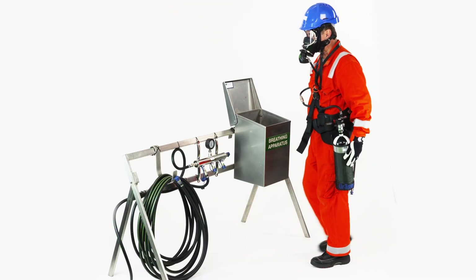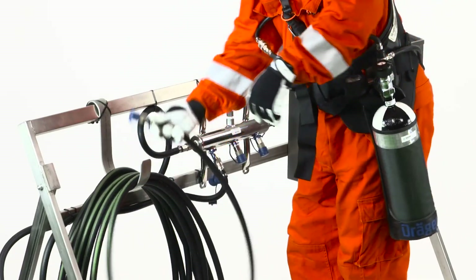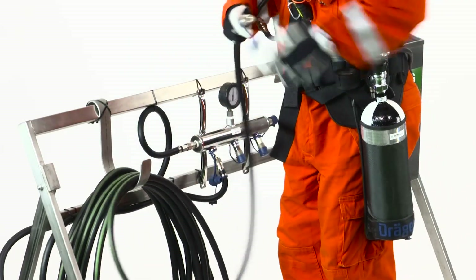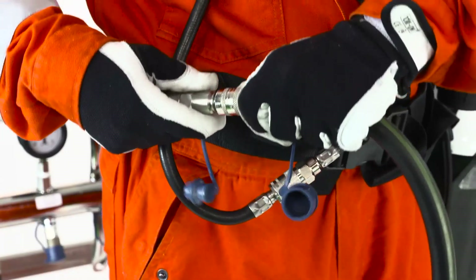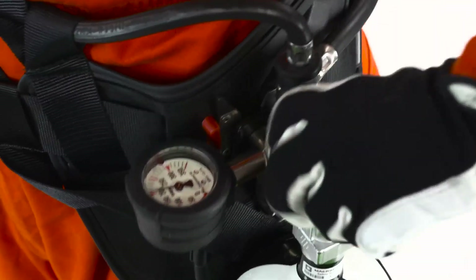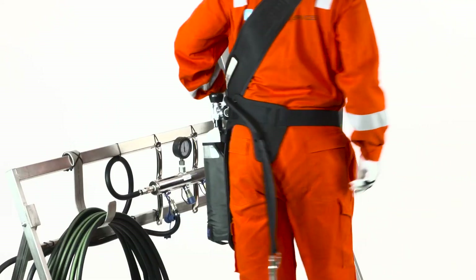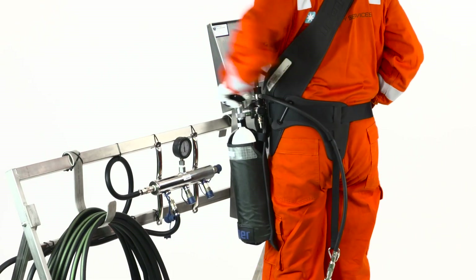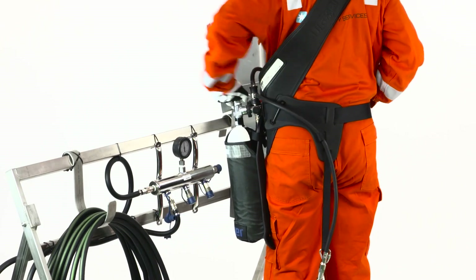How to connect to the cascade system. Pick up the air supply hose, grab the pigtail and connect to the low pressure air hose at the manifold. Close the cylinder valve to prevent using the air from your escape cylinder. If you experience any abnormal smell or discomfort while using the BA set, then leave the area and change the BA set.